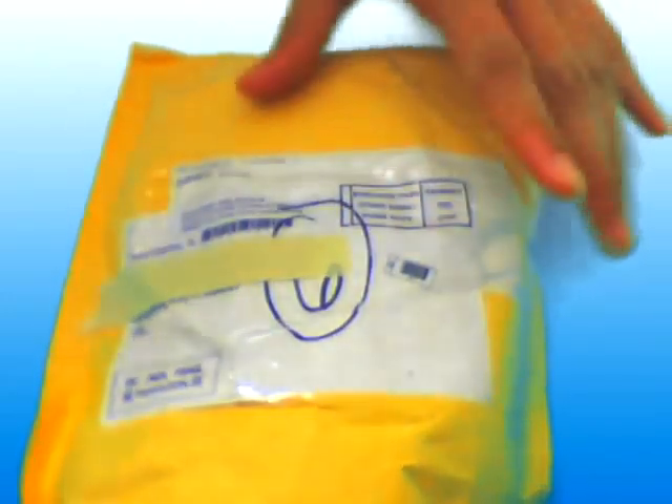Hey guys, welcome to my video. It's going to be a product unboxing — a package unboxing. This one's from Deal Extreme, sent by airmail.